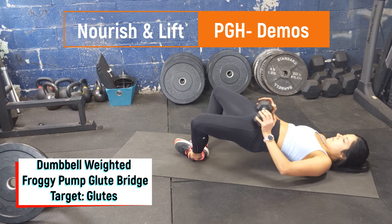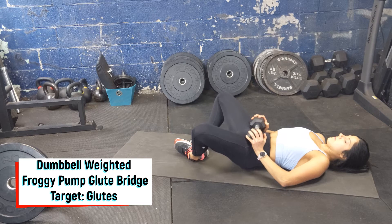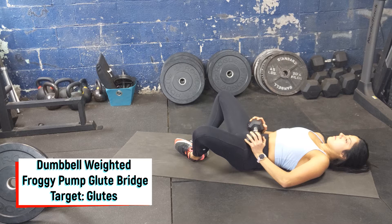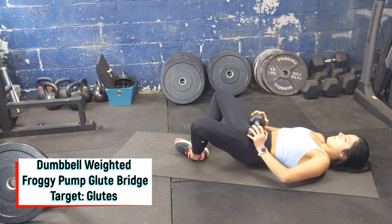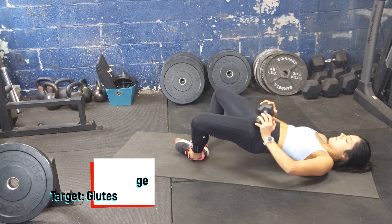Flatten your back with the soles of your feet together and a dumbbell on the hips. Start by tucking the hips under so the low back is nice and flat on the ground. Press the hips up squeezing the glutes, hold for a second, and then slowly lower back down. If at the bottom of the movement your low back is off the floor, readjust by tucking the hips.